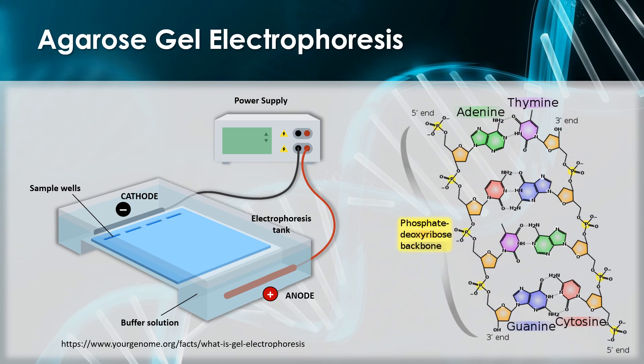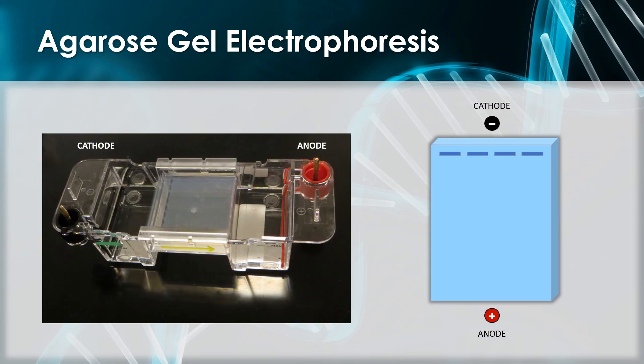DNA is negatively charged overall because of all those phosphate groups on the backbone. So once we apply the electrical field, the DNA is going to travel from the sample wells, which are near the negatively charged cathode, towards the positively charged anode. The agarose gel impedes the movement of the DNA. Small fragments of DNA are impeded less than larger fragments and therefore move through the gel more quickly. The gel also contains a chemical called ethidium bromide, which allows us to see the DNA under UV light.